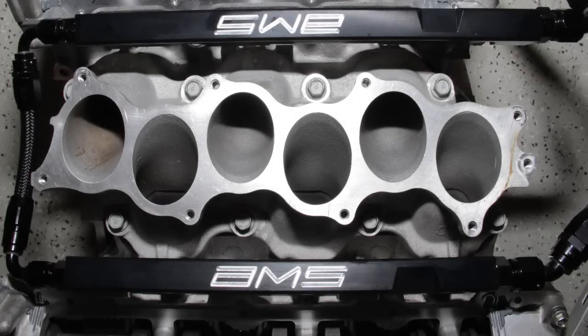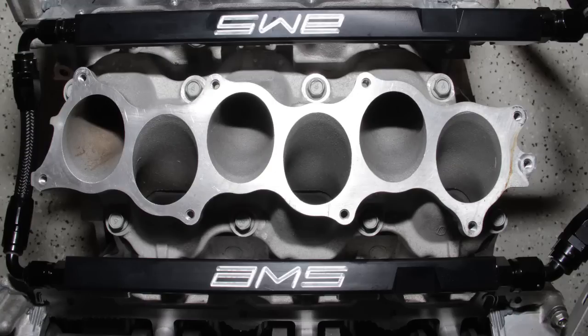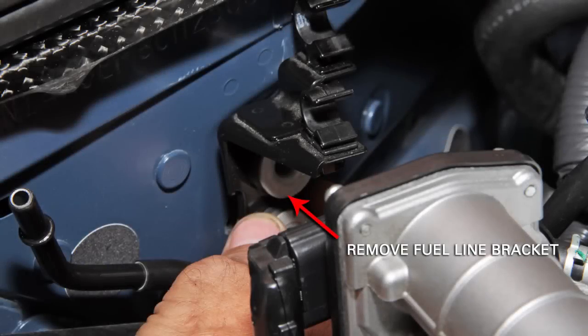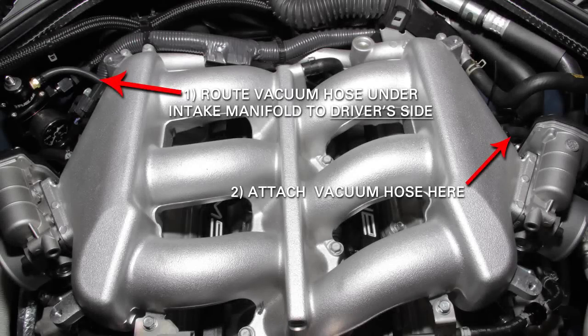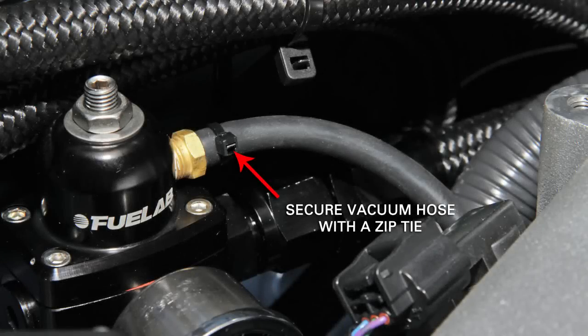After removing the factory fuel rail and lines, you're ready to install the AMS fuel rail kit. The AMS rails are bolted to the lower plenum using factory bolts — only four of the bolts are used. You'll need to remove the factory fuel line bracket to make room for the fuel pressure regulator. The fuel pressure regulator is bolted into place using supplied hardware. A vacuum line is run from the fuel pressure regulator to the other side of the intake manifold where the factory fuel pressure regulator vacuum line was attached. Be sure to secure both ends of the vacuum line with a zip tie.